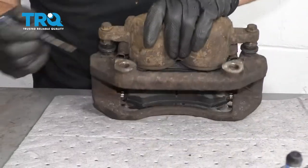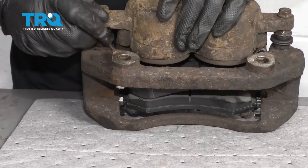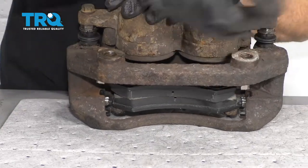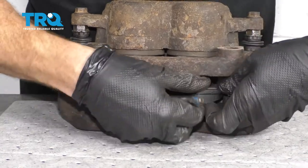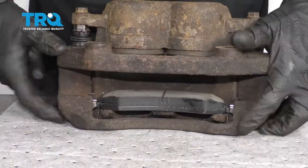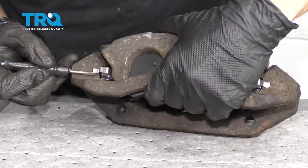Now I'm going to make my way to the bench and get these pads out of here. If you push on the tab just like this and then push the pad down, you'll notice that it falls right out of there. At this point, you can remove it. Set that one aside, and do the same for this one.